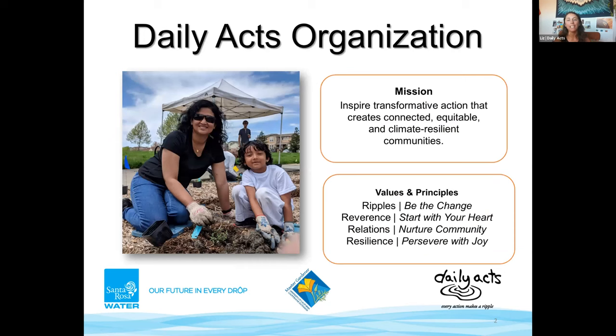My name is Liz and I am the Climate Resilient Program Manager at Daily Axe. For those who don't know, Daily Axe is a small and mighty environmental education nonprofit based in Petaluma, working throughout Sonoma County to provide people with the knowledge, skills, and resources to live a rich and full lifestyle while also having a smaller environmental impact. Daily Axe connects people and builds community through education programs, action campaigns, and by influencing policies that address the climate crisis.